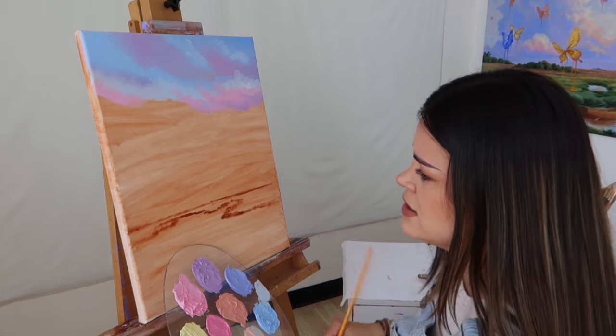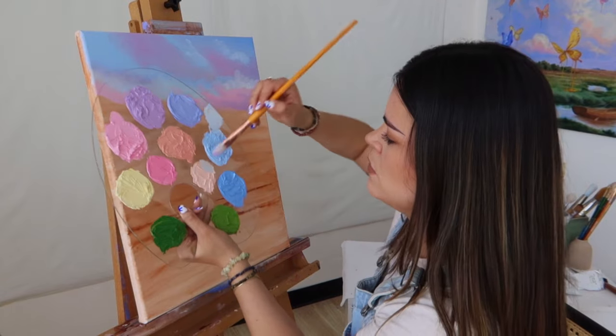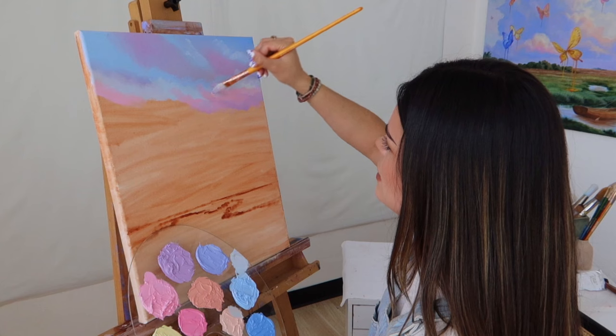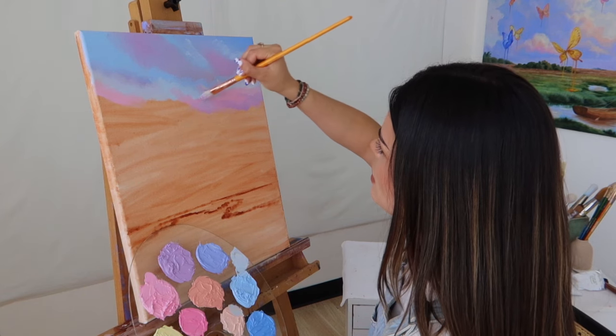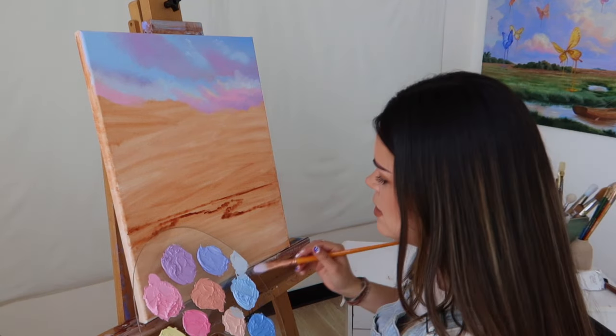Going back in with this lighter orange shade, I'm adding some highlight to these colors right here so that we know where the light is coming from.